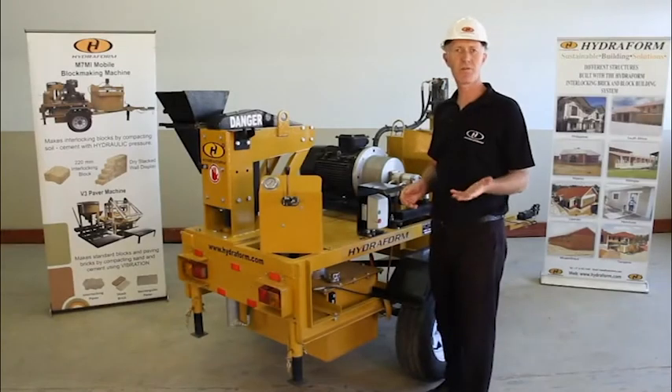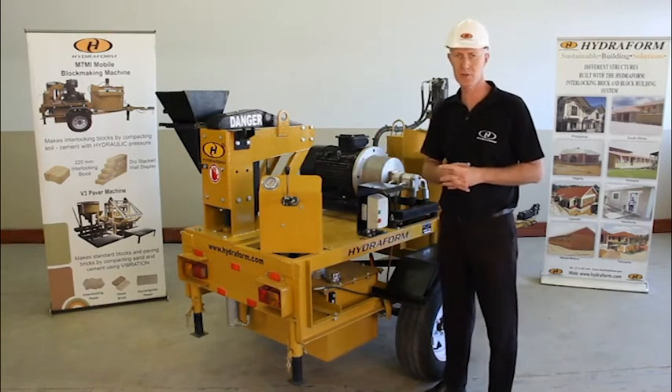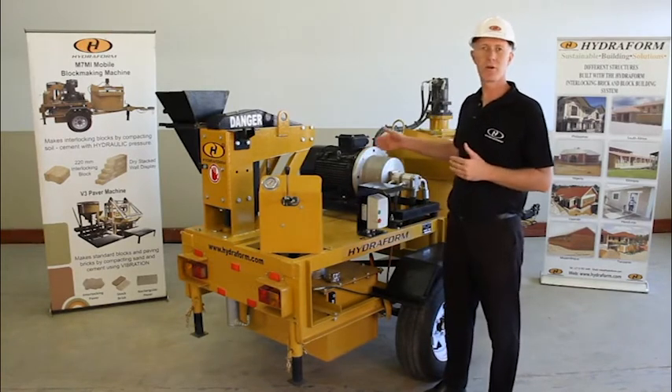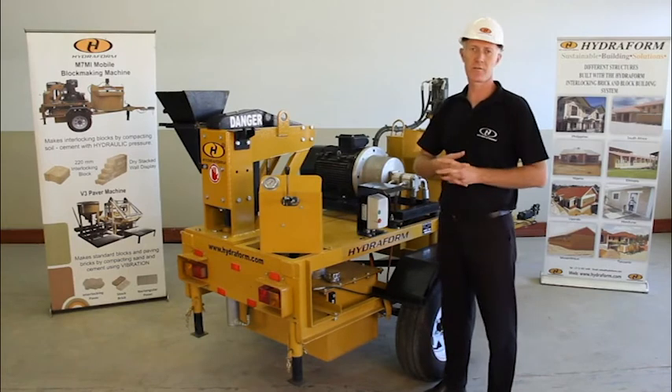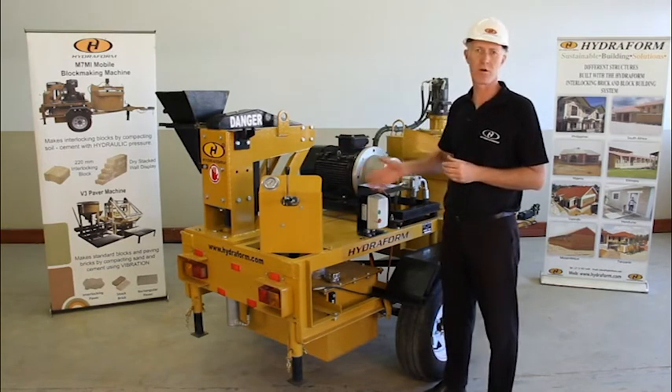Following the previous section with regards to safety concerning the Hydroform interlocking block making machine, I will now take you through a tour of the Hydroform interlocking block making machine and show you the different components involved with the machine.